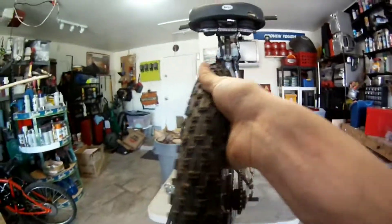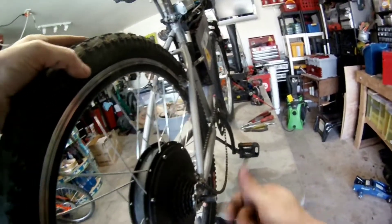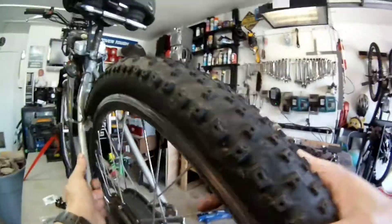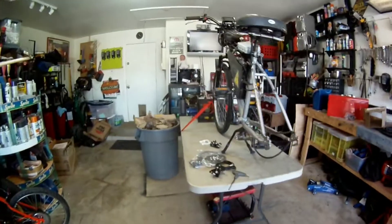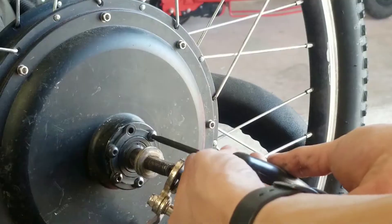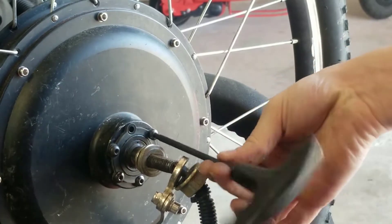Oh — chain. That's right. I saw that my hub motor actually came with this weird plastic thing that sat where the brake rotor would sit.